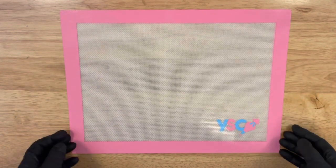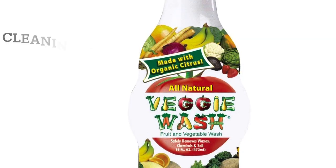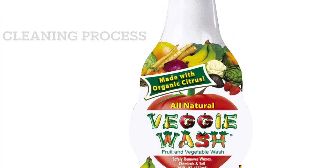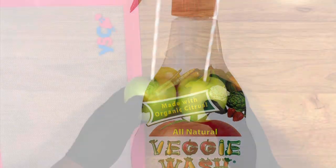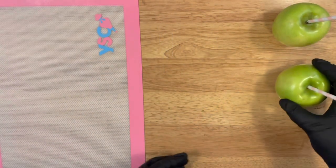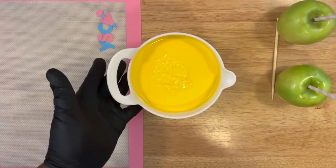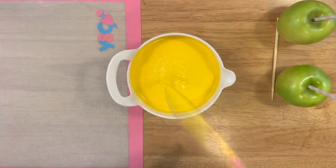So let's get started. You're going to need a silicone mat or some parchment paper. I'm using Granny Smith apples, and for the cleaning process it's simple — I just use this veggie wash spray, rinse, and make sure my apples are dried completely. I use an apple stick for the marbling technique that's going to be on top of the chocolate.